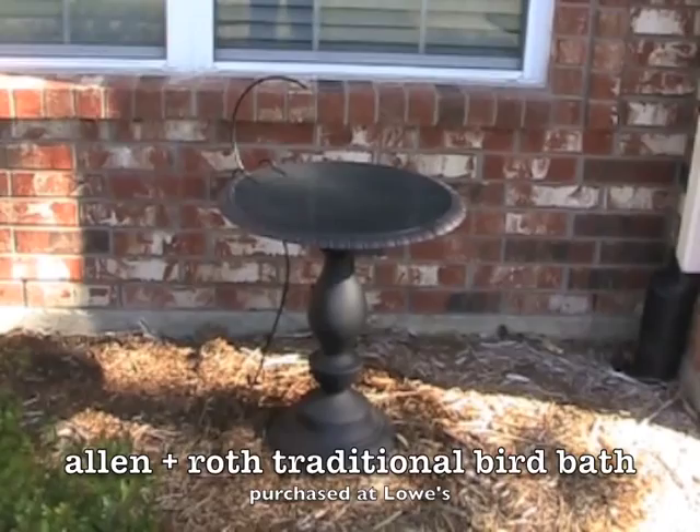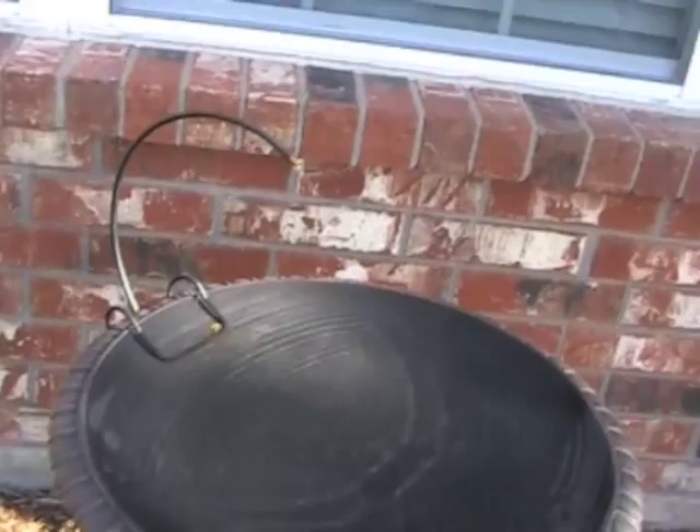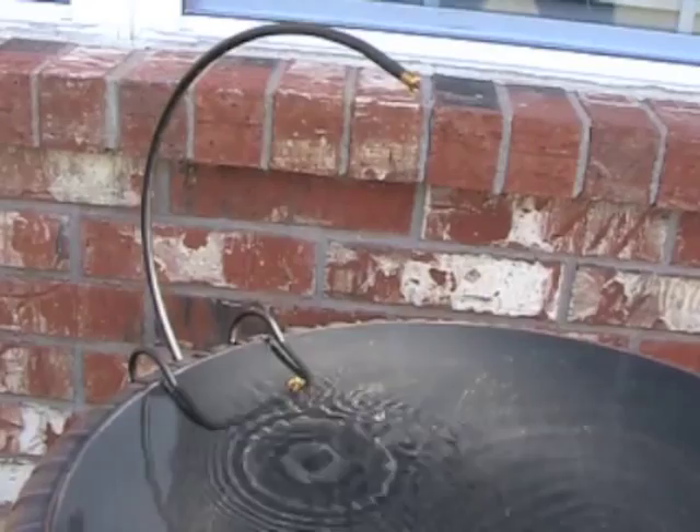If you're trying to hook up a drip system to your birdbath, here's an idea you might want to consider. This is the birdbath — an Allen Roth birdbath that I purchased at Lowe's — and this is a dripper that I bought online. It's a universal type that just sits on the edge of most birdbaths.